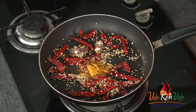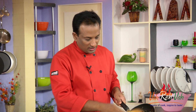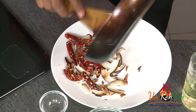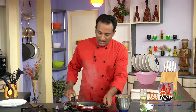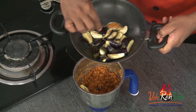Switch off the flame and take all these ingredients along with the coconut. Once everything cools down, put it in the blender and make it into a coarse powder. Now look at this — it has become a nice powder, and the eggplant has also become nice and soft.